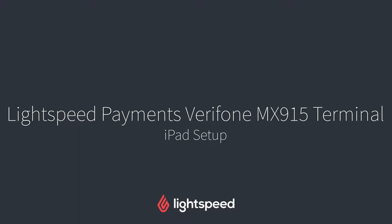Hi everyone, this is Jason from Lightspeed and in this video I'm going to show you how to set up Lightspeed payments with the Verifone MX915 terminal on your iPad.